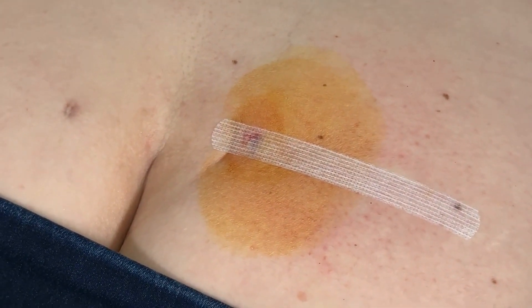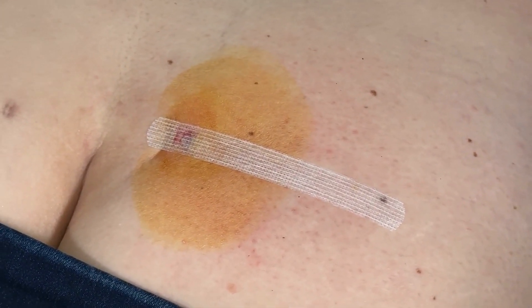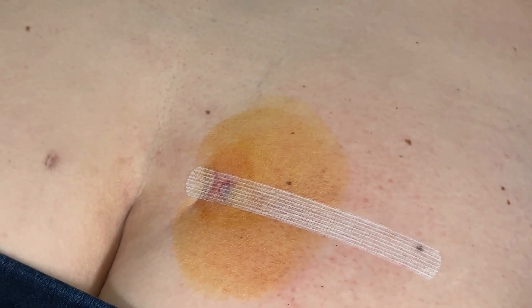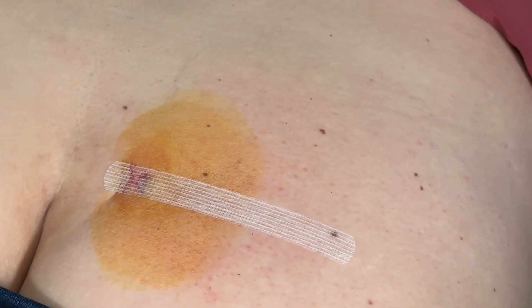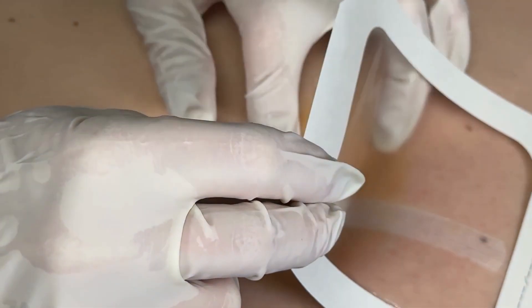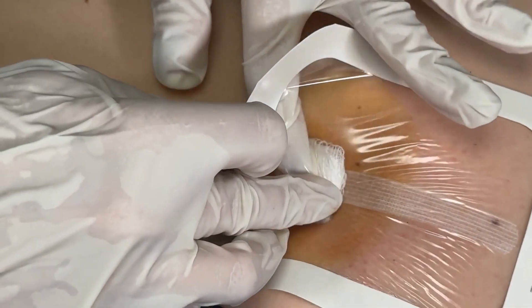Then on top of the steri-strip we put a little gauze dressing and a tegaderm — a clear dressing. Remember to keep that on for at least five days as well, unless it gets wet underneath or if the bandage gets saturated with blood.